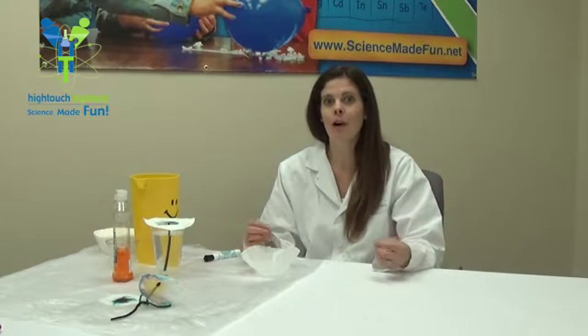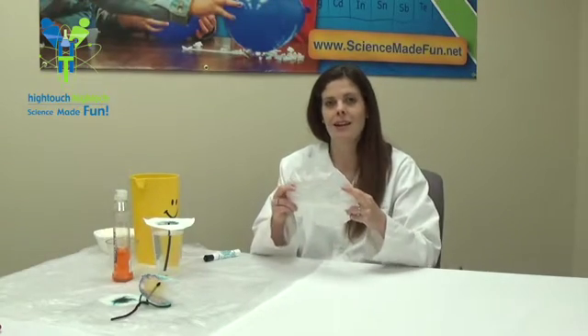Hi, this is Asteroid Amber from High Touch High Tech, and today we're going to be making some really cool chromatography flowers. So what is chromatography? Well, we're going to be looking at how water is traveling up certain materials, and today we're going to use a coffee filter.